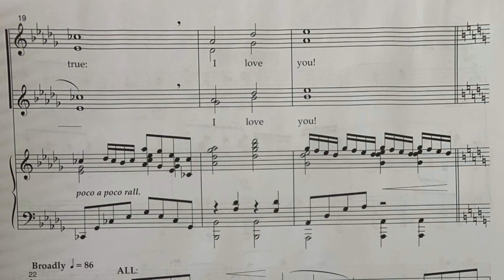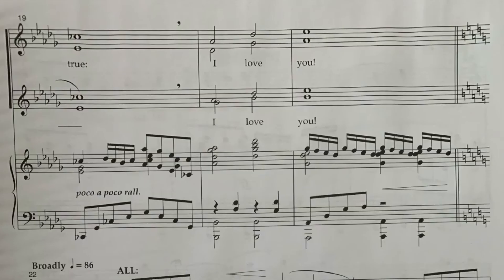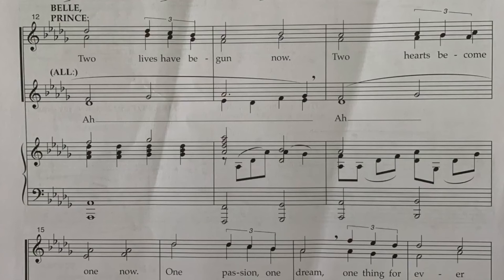What's tricky about that is that you have some harmony and some melody thrown in. Let's do the bottom line one more time to listen to it. Fantastic! All right, good luck Beauty, good luck Beast.